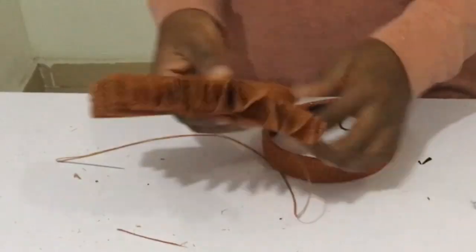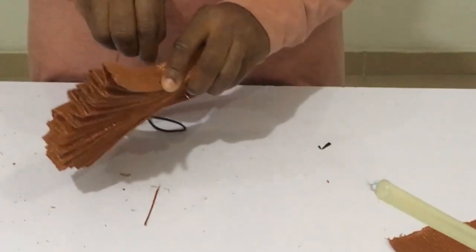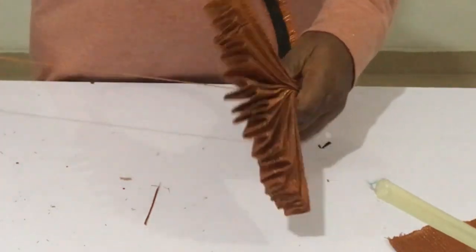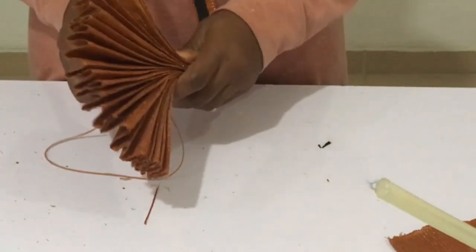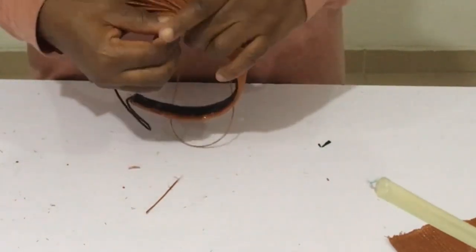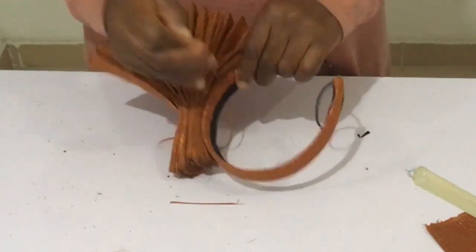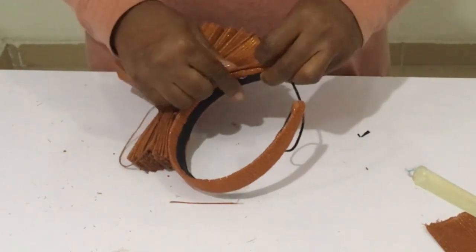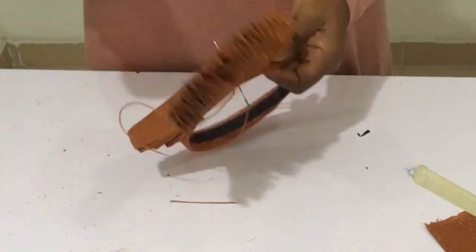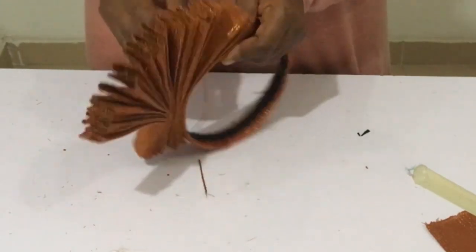Once you're done sewing, take off the rubber band and you can see the beautiful pleats. Now we're going to attach the pleated aso-oke to the alice band that has already been covered. Using needle and thread, I grab a layer of the pleated aso-oke, go through the underside of the covered alice band, and sew in and out all the way to the tip of the pleated aso-oke.